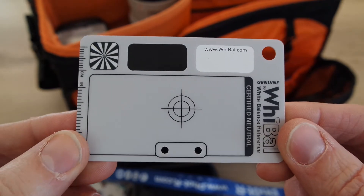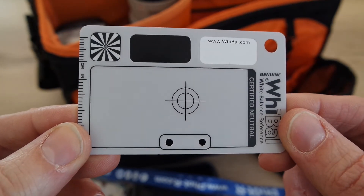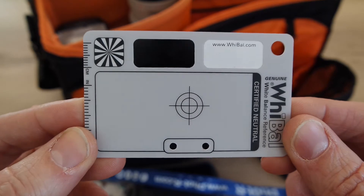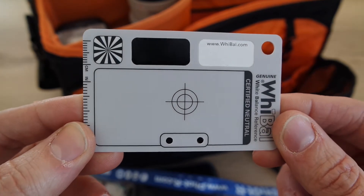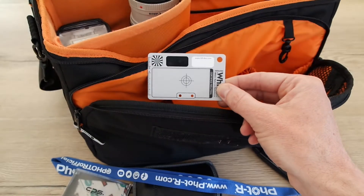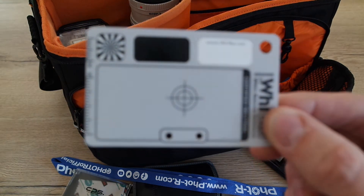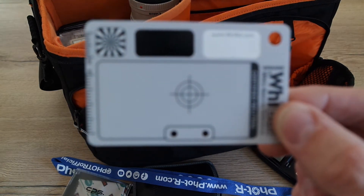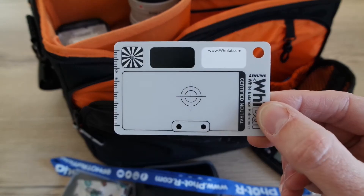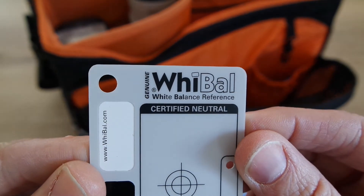I don't use it as much at weddings — more for still life and portrait work — but I did use it at weddings to find the right white balance. The idea is you can take a still photo of the card, shoot in RAW, and use Lightroom or Photoshop to do your white balance by picking off the card. You can also do an in-camera white balance and take a reference from it, which works pretty well.